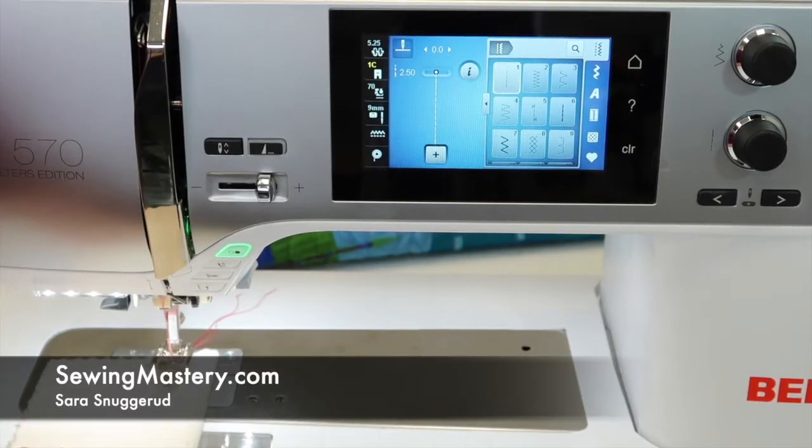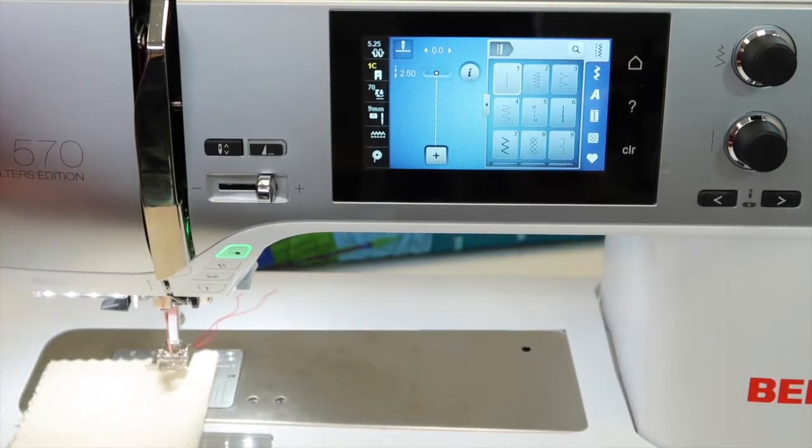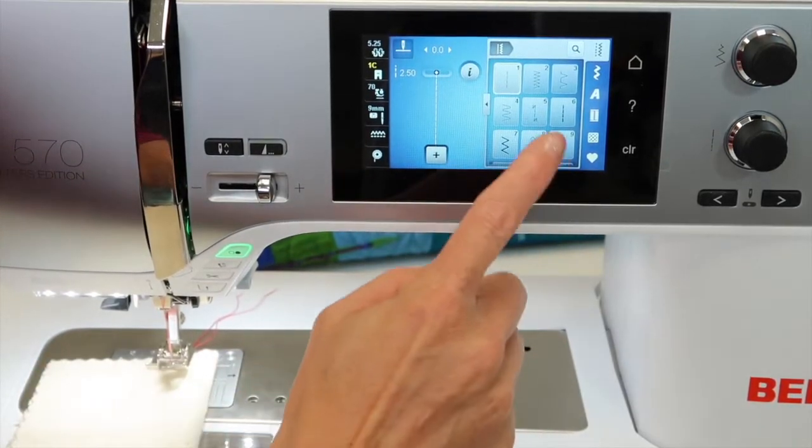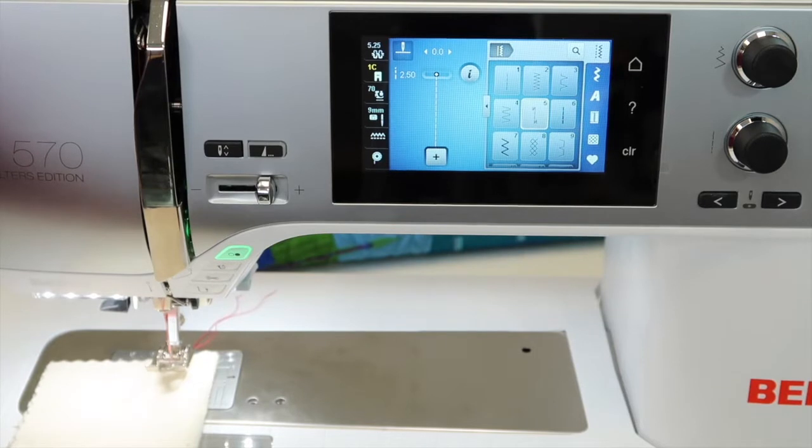If you've been stitching out your stitch book, which is something we recommend when you get a new machine like your Bernina 570, you might have come across stitch number five and wondered, what in the world is that? This is actually a favorite stitch for me to share when I teach classes to our Bernina users, because stitch number five is a securing stitch.